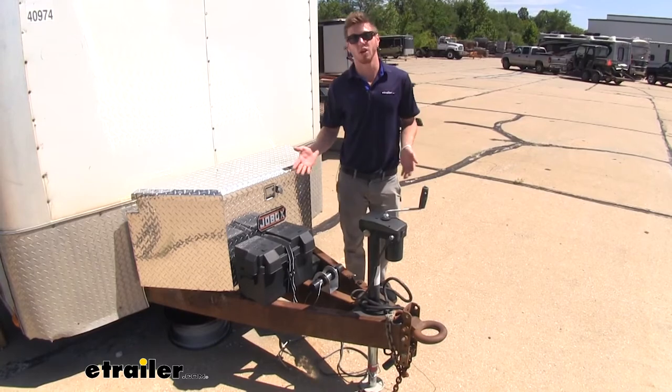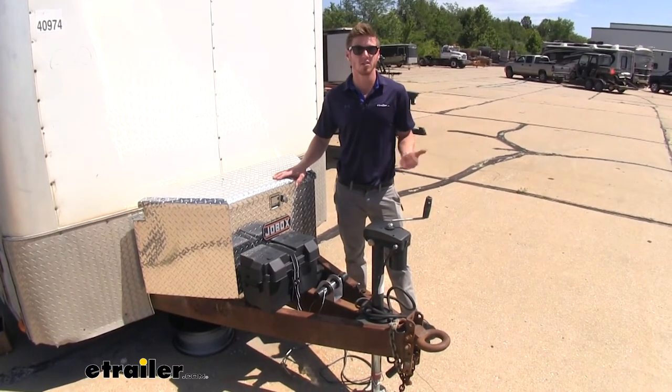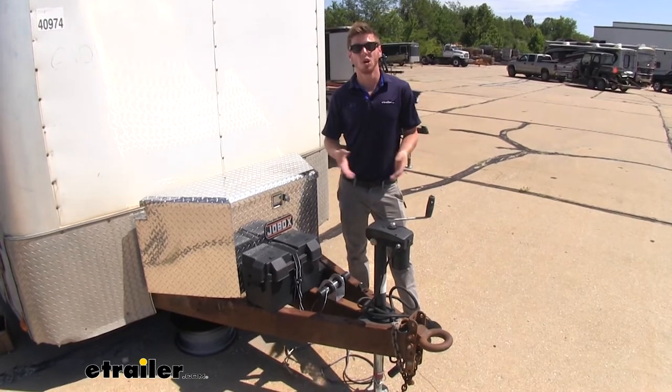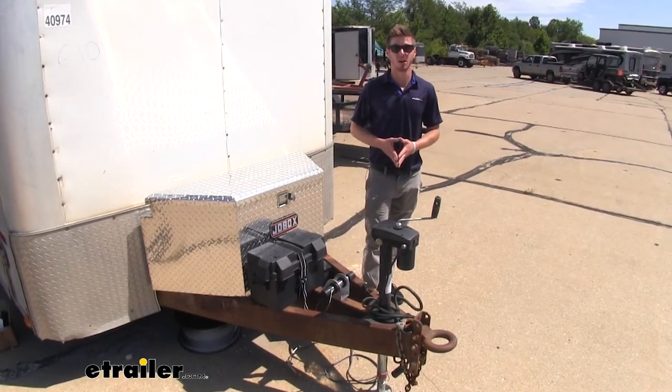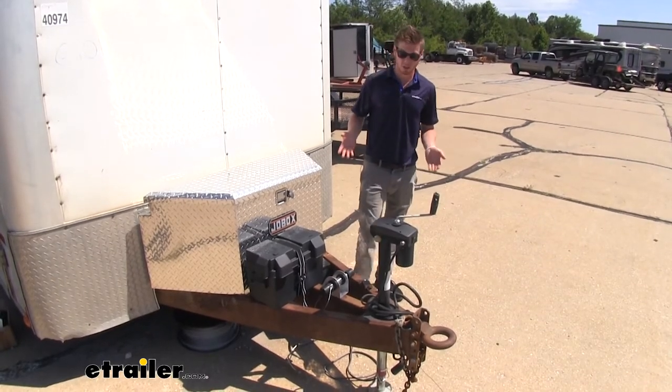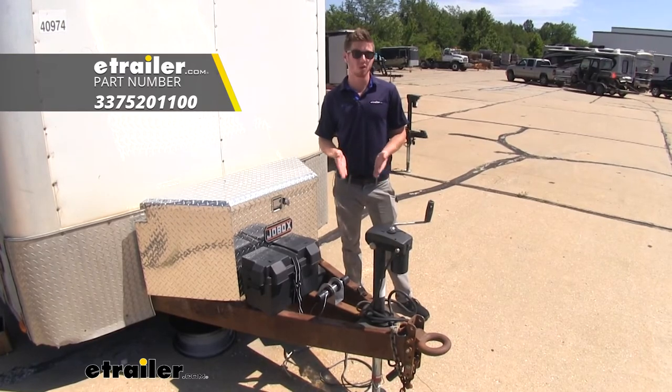We'll be able to use this on many different applications — a trailer like this, maybe a mowing trailer, even a couple of commercial vehicles. Whatever the application is, this is definitely going to be able to keep your documents nice and safe. That's just about it for a look at the Buyer's Products Vehicle Document Holder — thanks for watching.